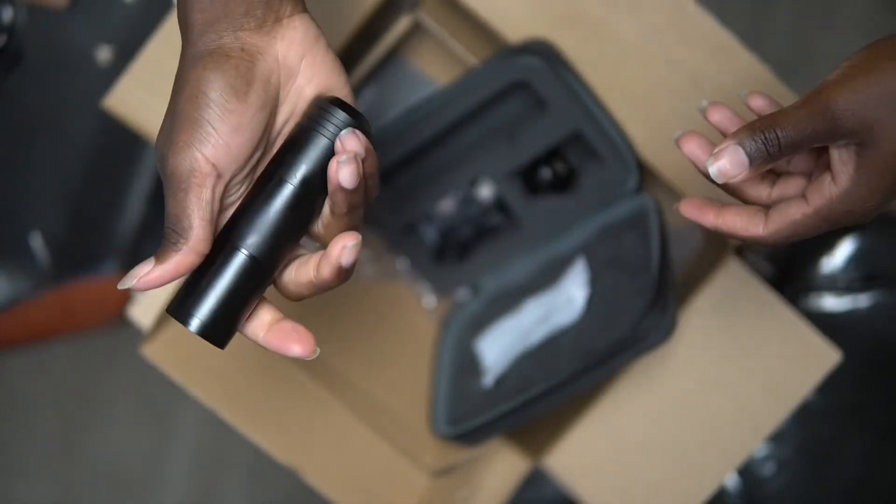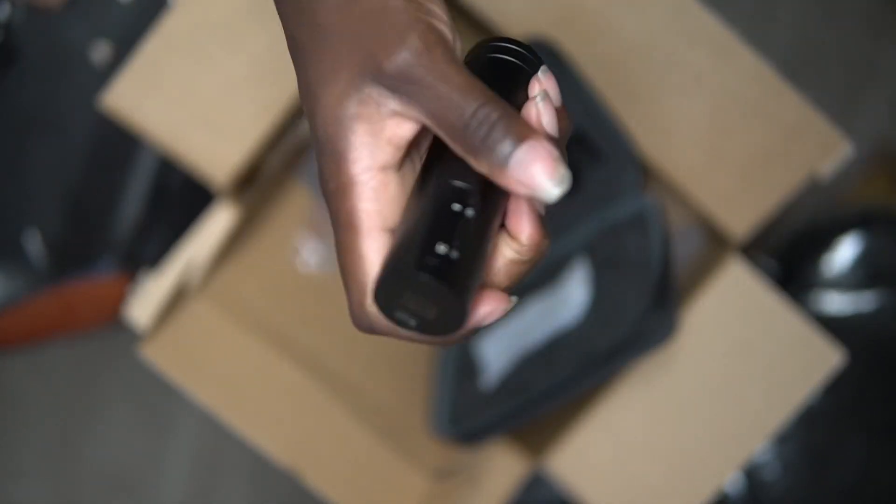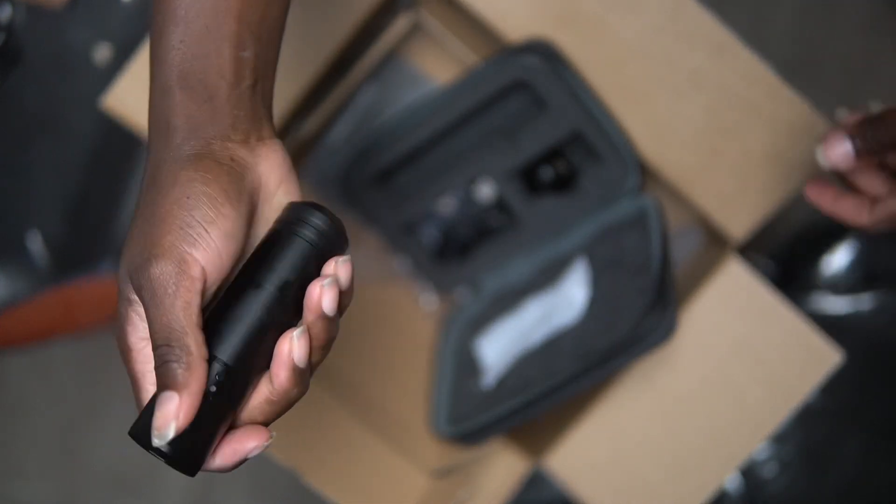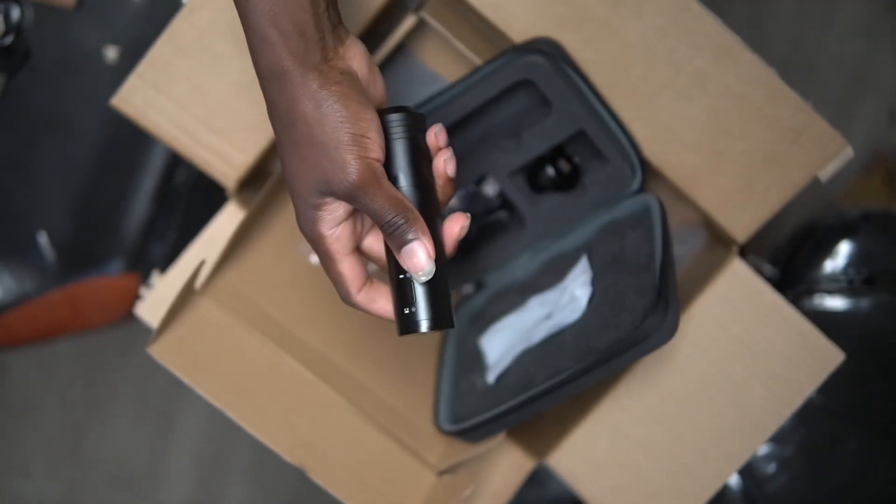Long as it's got that, you're in the business. Let's go. It looks like it don't come charged, so I'll charge the battery and use the RCA — see y'all soon.